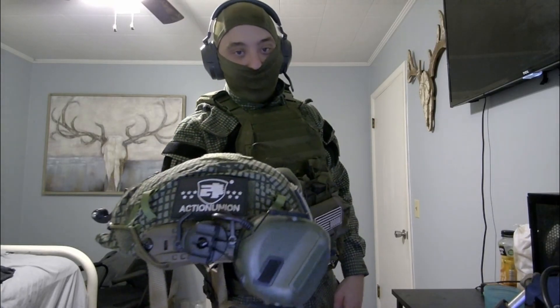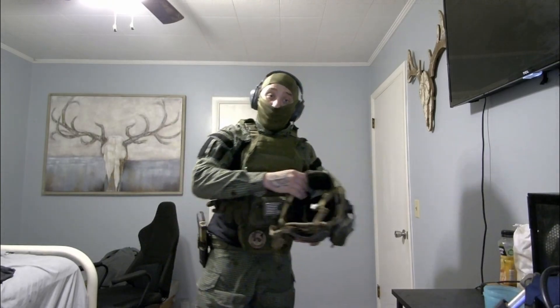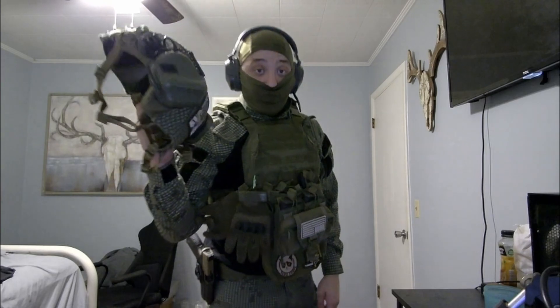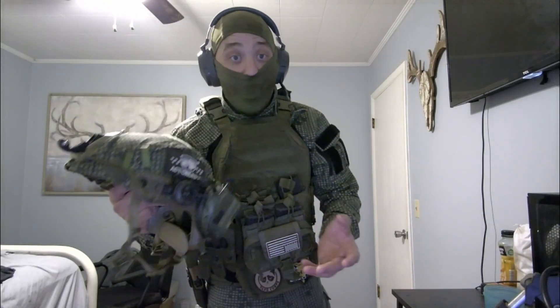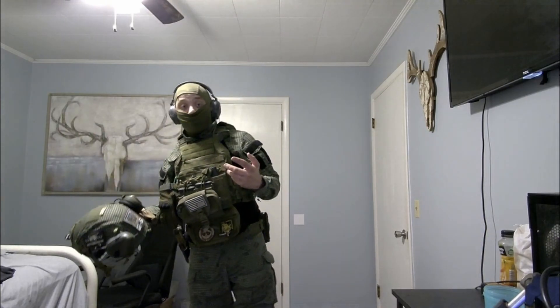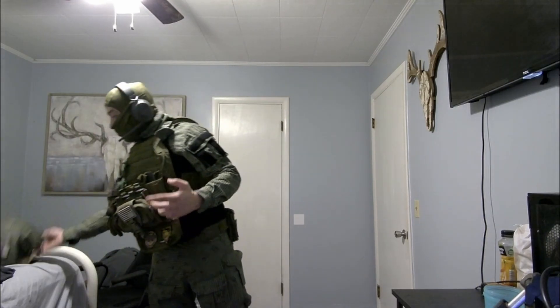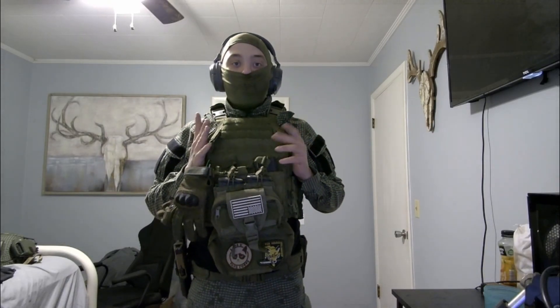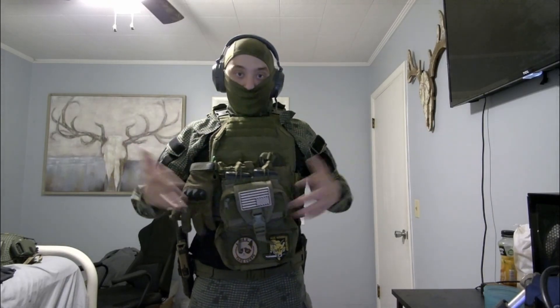The helmet is from Action Union — there's their patch right there. I really like this helmet; it's lightweight, though a little heavy. The earphones are just for show, and the contacts are fake — I'm going to get some real ones pretty soon.